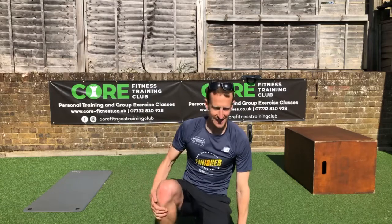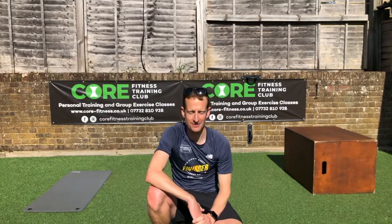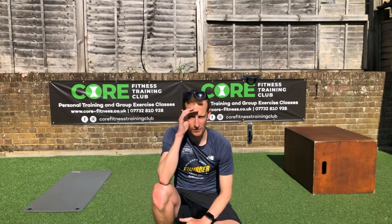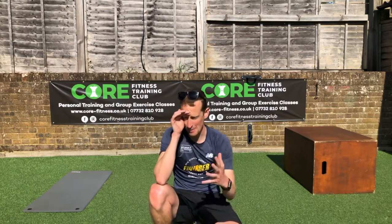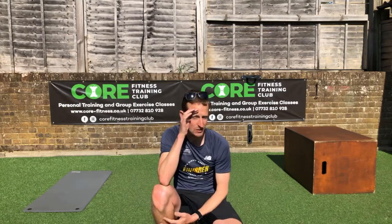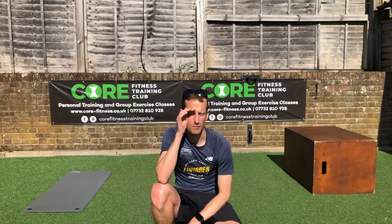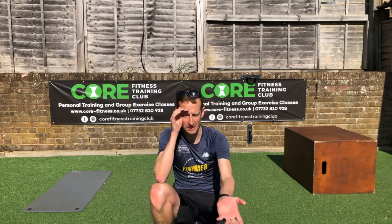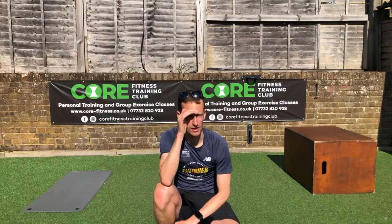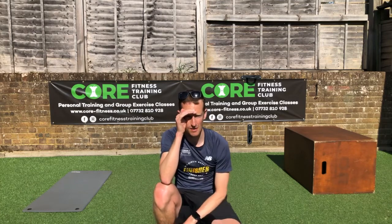Hi there everyone, good morning and welcome along to another sunny day. We are loving the sunny training days, hopefully everyone is outdoors like I am in their sunny gardens. Welcome along to today's installment of the Core Fitness Training Club. Some of you have been saying 'boot camp' — it's always a funny one — we're going to call it our circuit training, our HIIT training, because we've got the bleeper on. We're going to do repetitions today. It should be fun — bang, I'm going to do it.